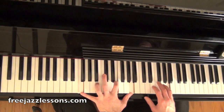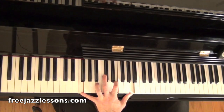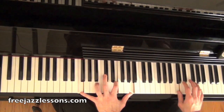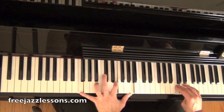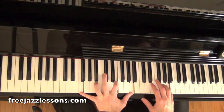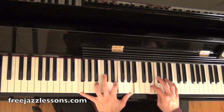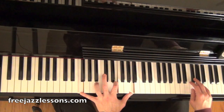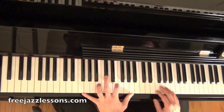Here's idea number one. So here are the notes: A, E, G, E, F, A, C, E, G, G-flat, F, E, C.